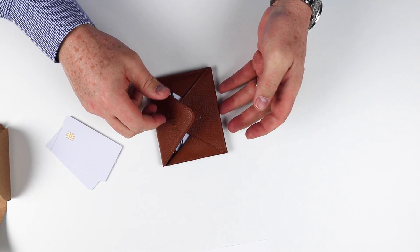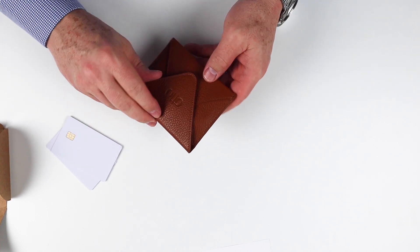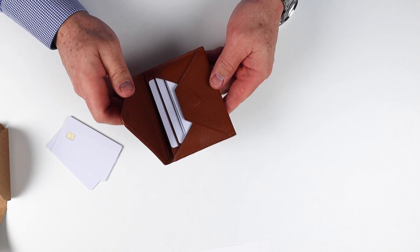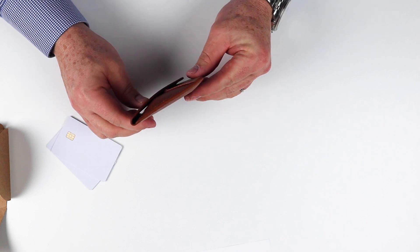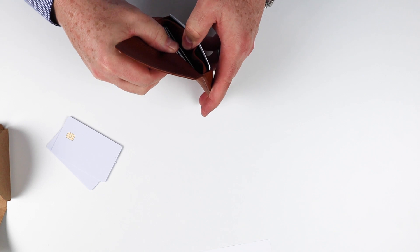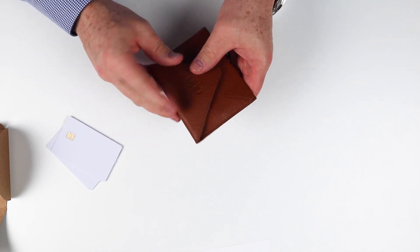Let's just lay it and look at that — it closes nicely. No having to press it, fold it over, it just closes nicely and has a nice click to it. And honestly, it's not that thick when it's got that many cards in it. Let's count — one, two, three, four, five, six, seven, eight cards. It didn't say how many cards it should carry.